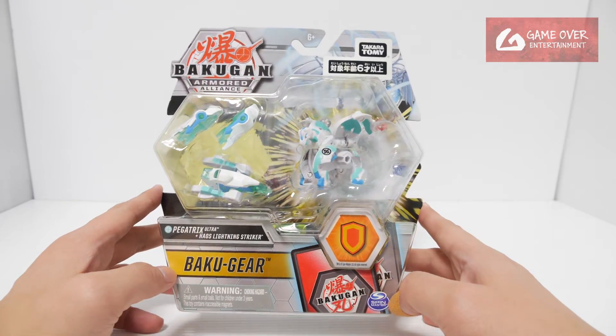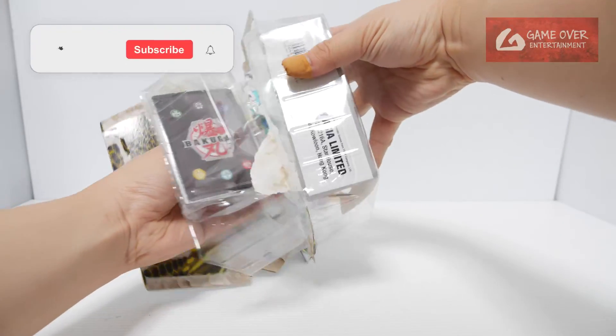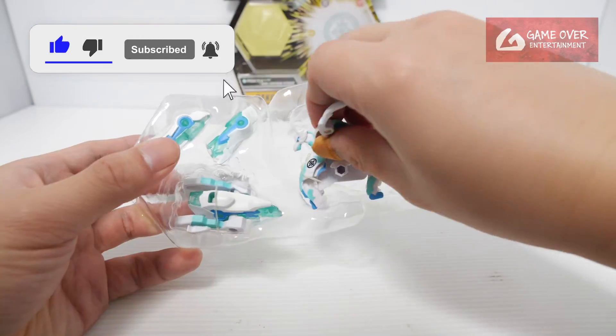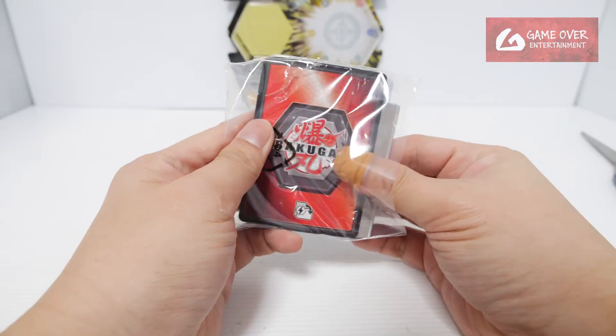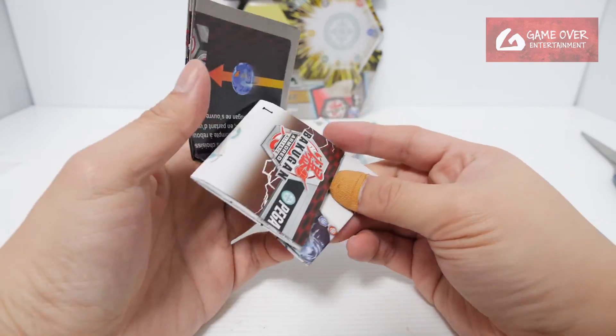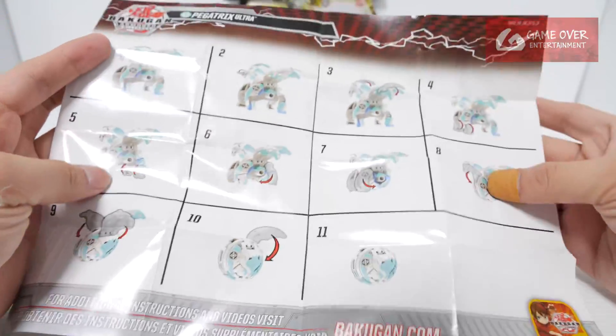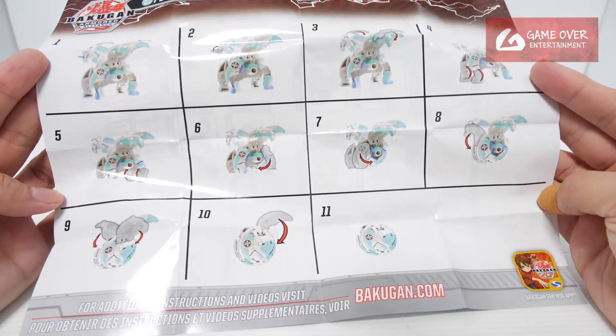This is the Korean version and this is the Takara Tomi version, which is essentially the English version. So without further ado, let's open it up. We have our rulebook, essentially the same instructions — same as the Ultra version, 11 steps.